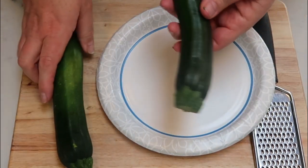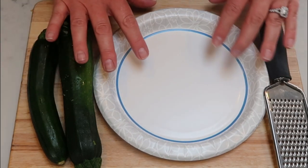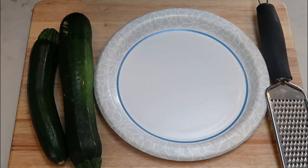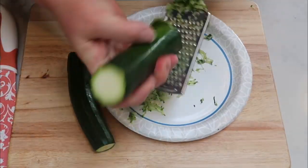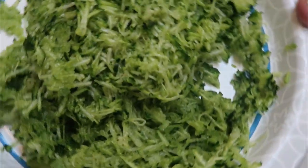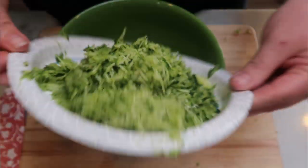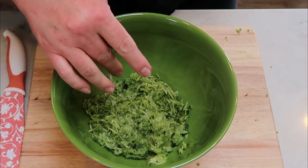I'm going to take two zucchinis and grate them onto the plate. That is what we're going to add to the turkey burger meat. I like it grated really small — that's why I use my zester. So we're going to go ahead and add it directly to our bowl.